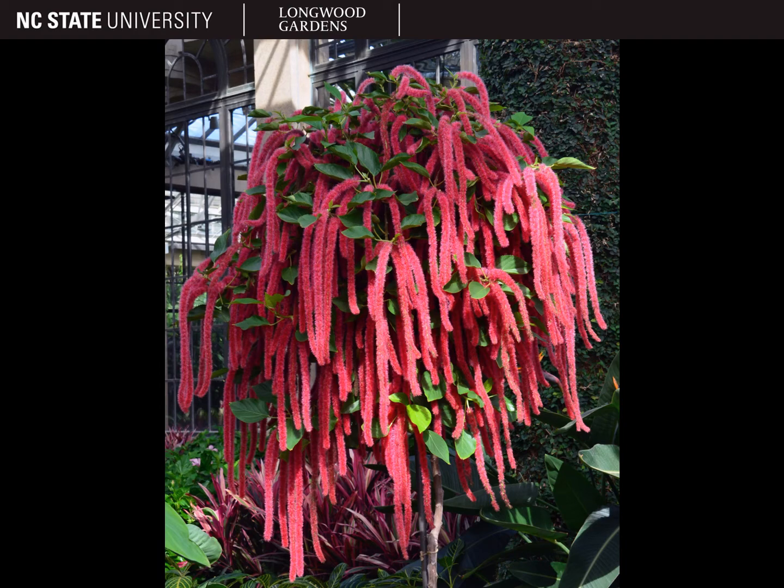Acalypha likes bright light or full sun if you're in an area where you can grow it outdoors. It prefers a light, well-draining media that's kept moist but not too wet. You can prune larger species like Acalypha hispida back when the blooms start to fade, and this will promote bushiness and new flowers. Dwarf species may not need pruning — in that case you can just remove the spent flowers. They're propagated easily by stem cuttings, tip cuttings, and leaf cuttings. If you grow from seed you might get male plants, which you don't really want if you're growing them for the showy flowers.